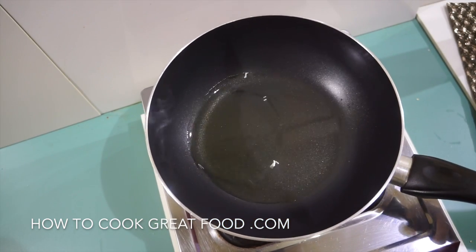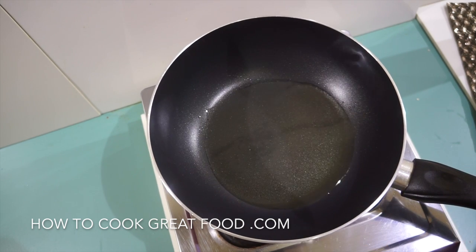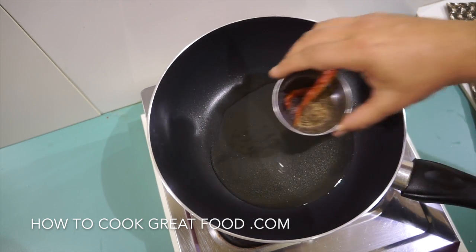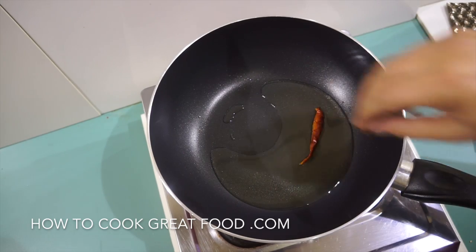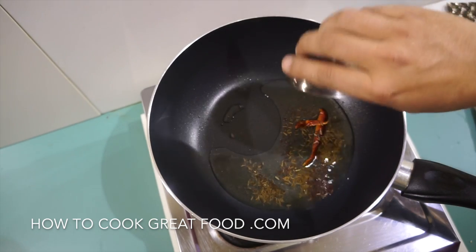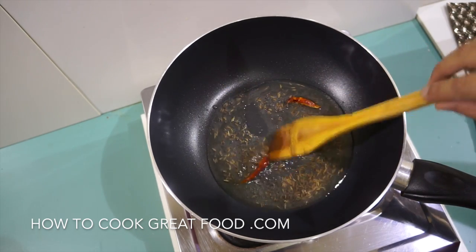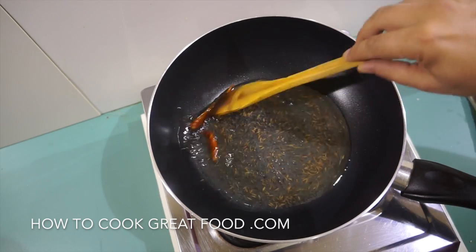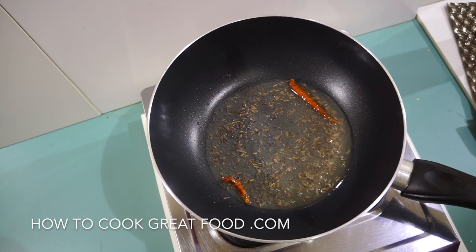I've got a pan with some oil in it — I'm using sunflower oil today. You could use a different type of oil, maybe coconut oil or sesame oil, anything really. We're going to start off by adding some whole garam masala or seeds: a little bit of dried red chilli, cumin seeds, and black mustard seeds. We just need to get them into that oil to infuse it — just a few seconds to do their thing.